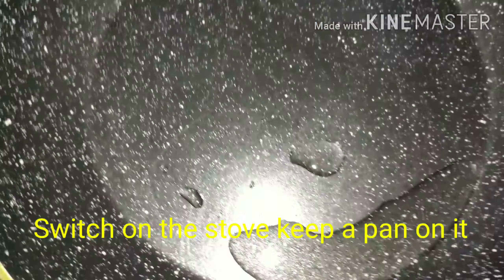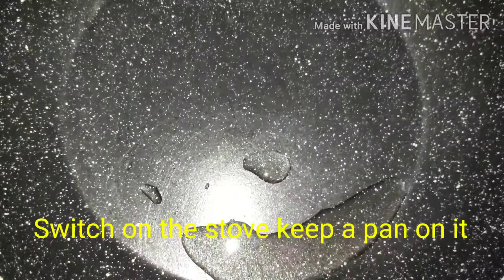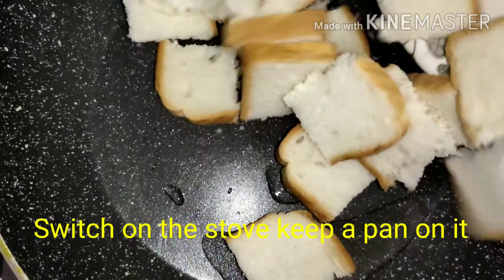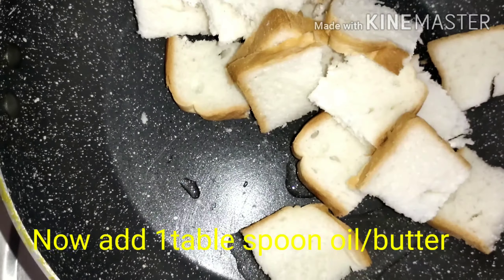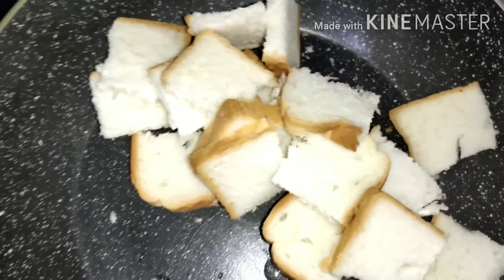Put a pan on the stove and add a tablespoon of butter or oil. Put the bread slices on top and fry until golden brown.